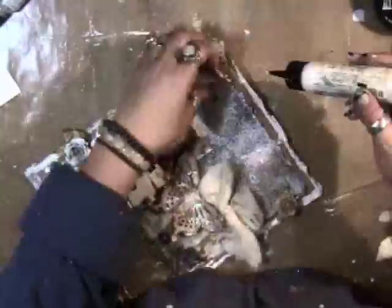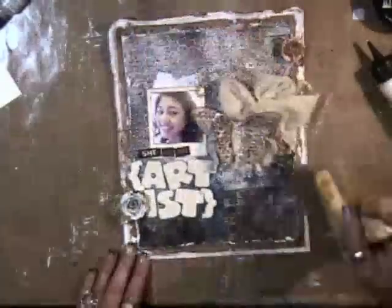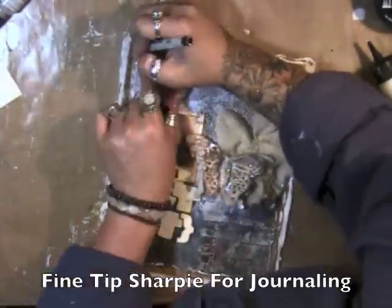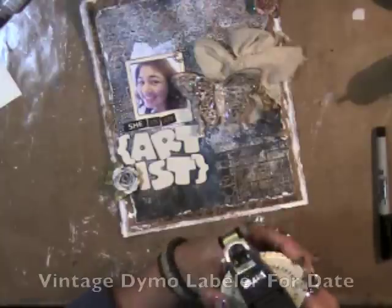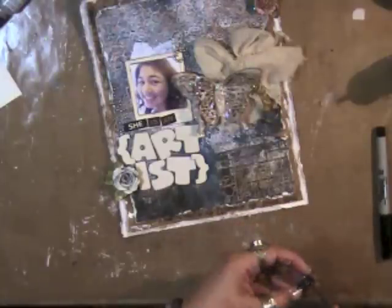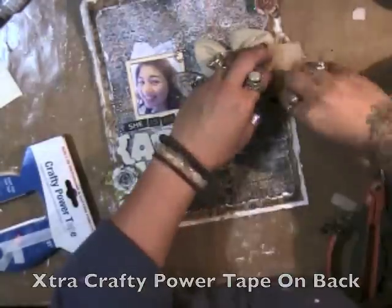Just inking those up and then adhering them down, adding a little bit of glue here and there. There's that brush again sweeping away the glitter, and I'm using a fine tip Sharpie for the journaling going around the edges. My trusty vintage Dymo labeler for the date, and I like to add extra Crafty Power Tape on the back of those to make sure it stays down.